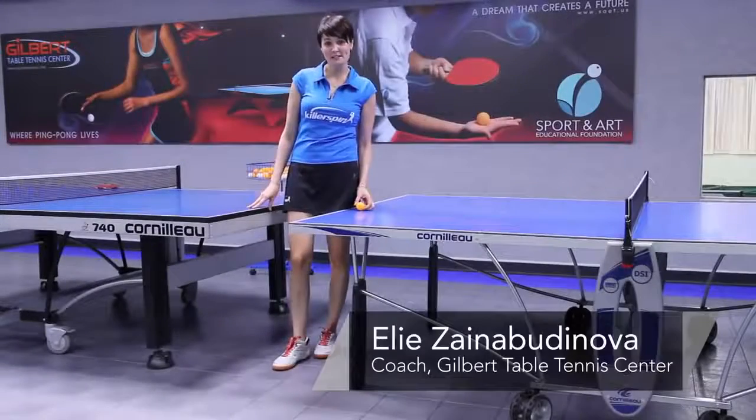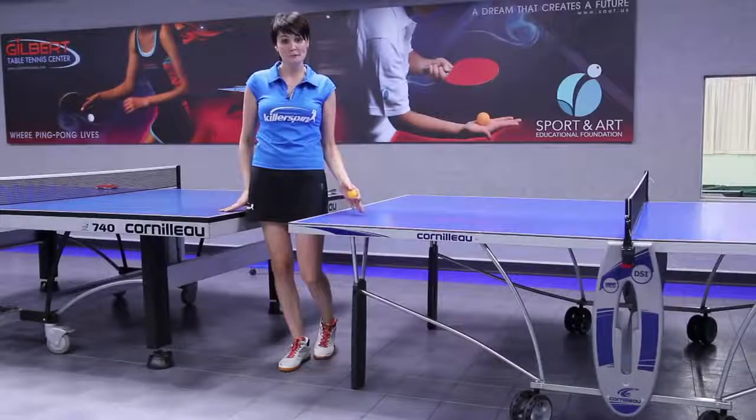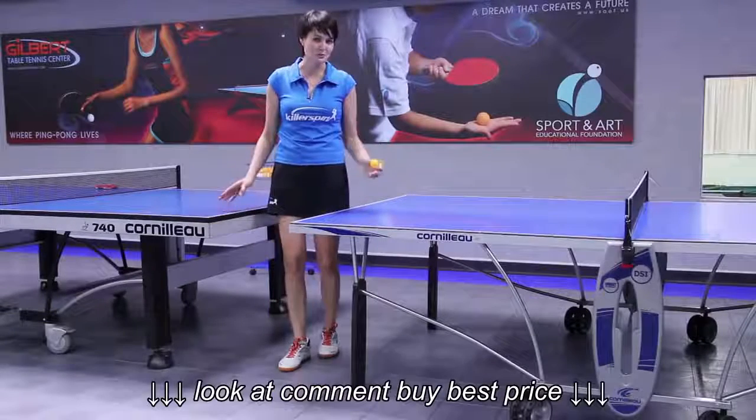Hi, I'm Ellie from Gilbert Table Tennis Center, and today I'm going to tell you how to choose a table for ping pong or for table tennis, however you want to call it.